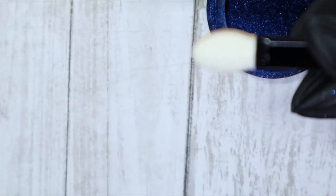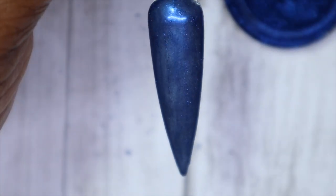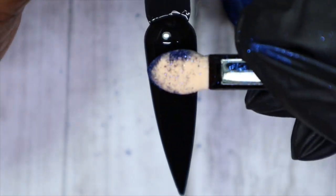I'm going to use one of the eyeshadow applicators that come with the chromes when you purchase them. First I'll be showing what it looks like over white. Isn't this such a gorgeous color? Obviously I would burnish it in more, but just for the purpose of the video — if it was on a client, I would burnish it in more and make sure any fine sparkles or pigments were completely gone before applying top coat. And here we have it over the black.